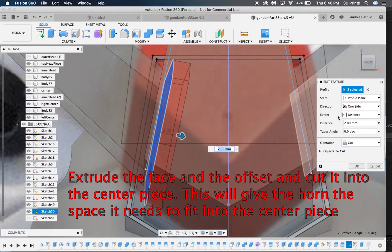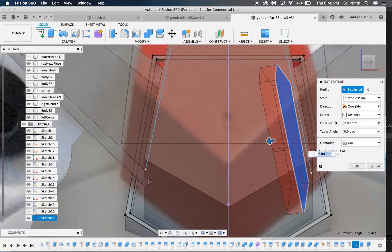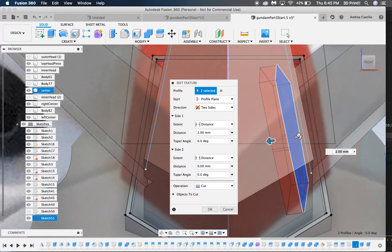Once all the cutting is done, you will then extrude the horn piece to be flush with the centerpiece. You can either do new body and then join them, or just select join so it becomes part of the horn piece as you extrude.